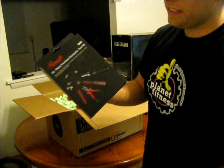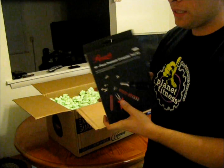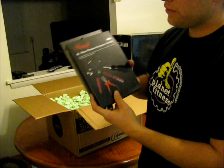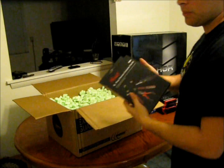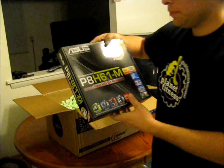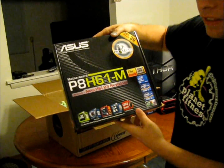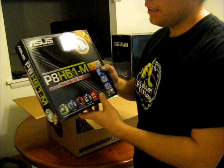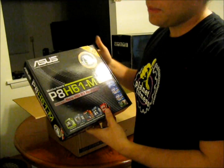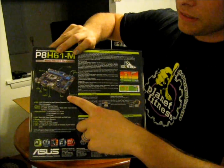This is just a little pack of tools I picked up because I don't really have any. I can pretty much build it with just a screwdriver, but it comes with nice stuff like a wrist grounding strap. This is my motherboard — ACE SP8-H6-1M. It came with the package deal along with the processor, hard drive, and RAM — about 500 bucks, not a bad deal. It's for Intel chipsets.